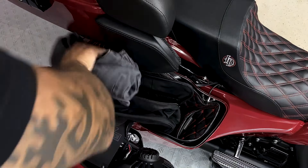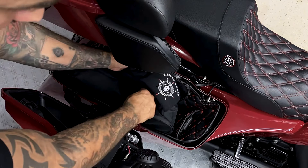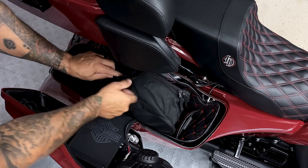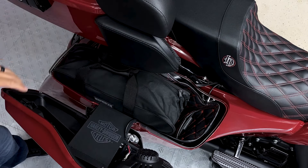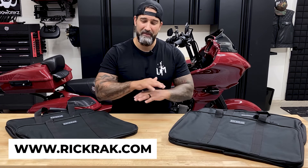I do recommend when you're packing these for your saddlebags, put the bag inside your saddlebag first and then pack it. A lot of times what will happen is we'll go to start packing these bags and then try to fit it in our saddlebag and it doesn't fit. So stick them in your saddlebags and then pack them. In my opinion, from my experiences on the road, these bags are a huge convenience, so I definitely recommend them.